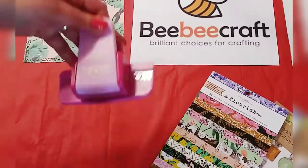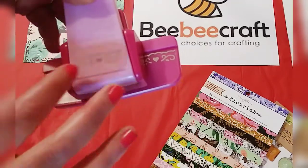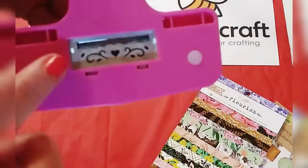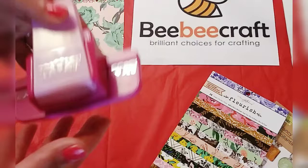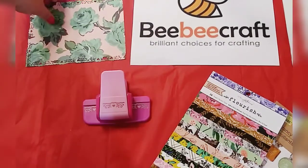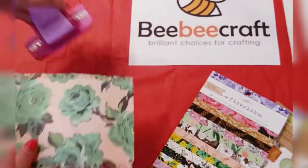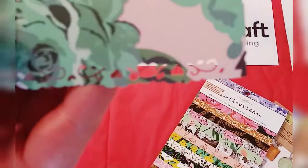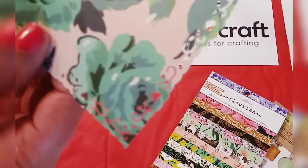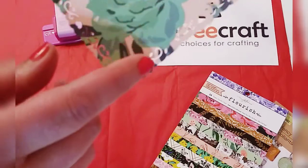So this is the paper punch again. It's a wisteria border punch, and here is the little pattern in the back there. This is really, really beautiful, very heavy — it's really great quality. And this is what I did so far. I'm just putting it on this red paper here so you can actually see the border. See how beautiful that is? It adds just a delicate touch to your paper crafts.